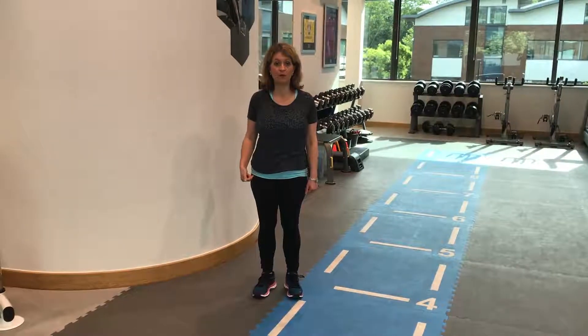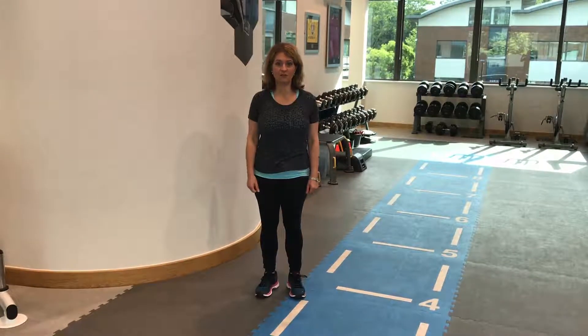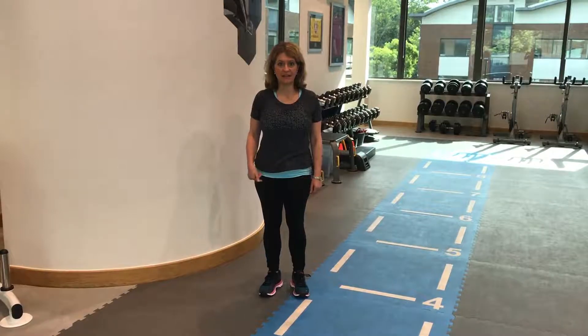Another exercise following on from the forward-backwards leg swing is a side leg swing. Really easy to do before you set off for your run, mobilising the hip.